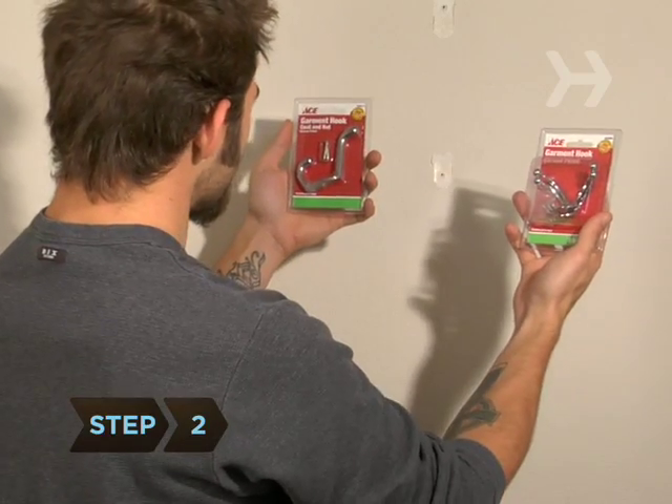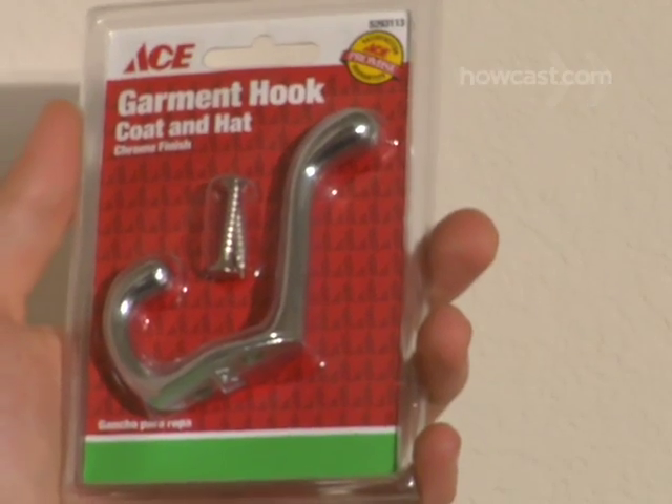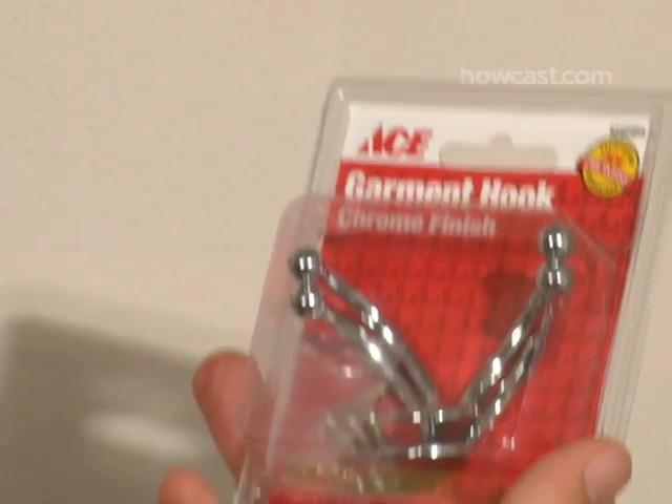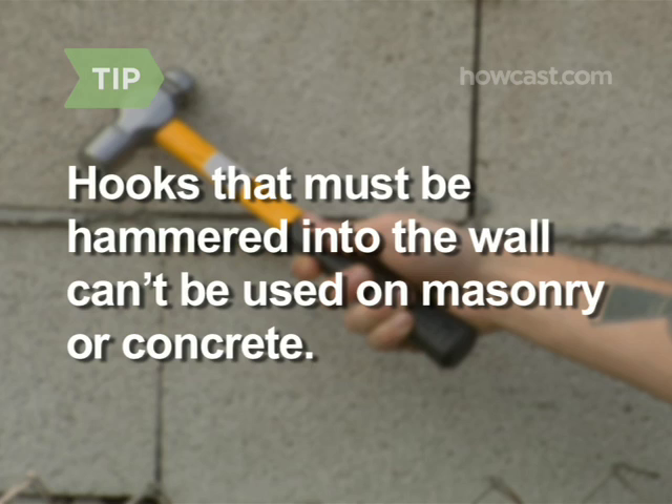Step 2. Choose hooks according to the composition of your walls and how much weight you want them to hold. Ask your hardware store for advice or research them online. Note that hooks that must be hammered into the wall can't be used on masonry or concrete.